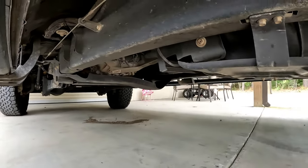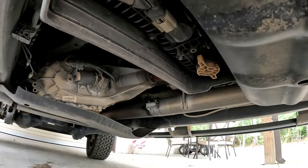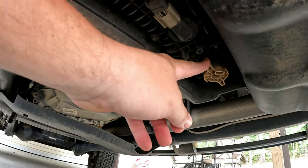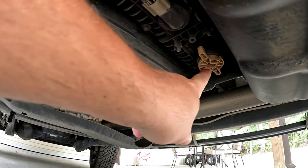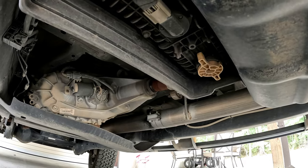Under the driver side, right in front of your fuel tank, is the water separator. There's a little plug right here — you just have to turn it about 45 degrees counterclockwise and then the water will drain from right here. Whatever water is in there will come out first.